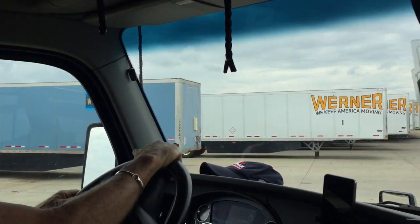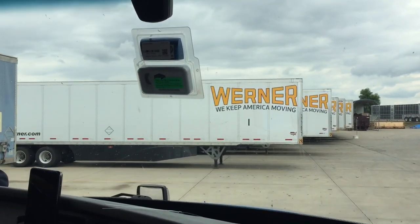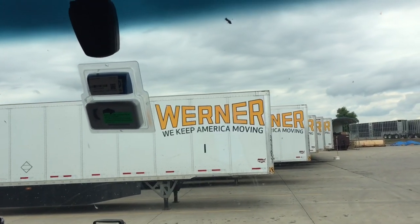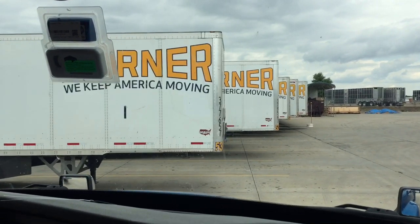Oh my goodness. But the yellow lines are not stepped, are they? Oh yeah, they are up to here, but not over there. They're still stepped in terms of how they're parked. Yeah, exactly. Interesting.